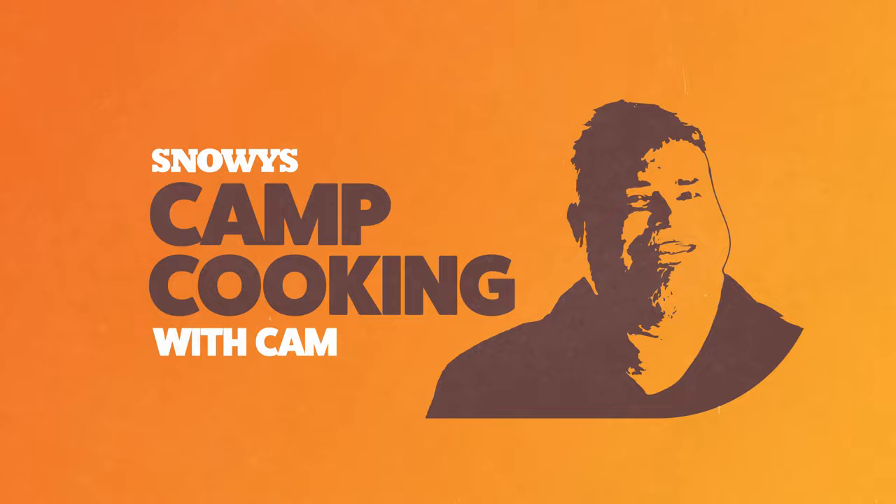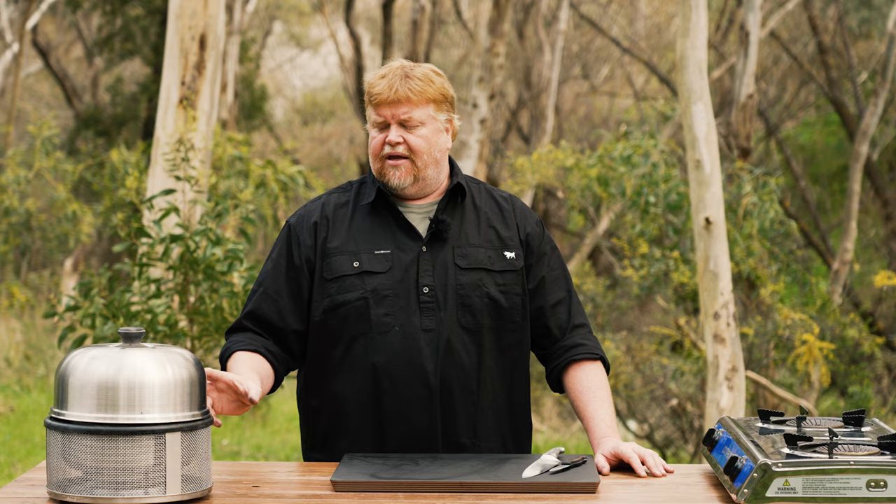Today we're going to be using my trusty cob cooker, something I really love to use when I go camping. It's a kettle-style barbecue that you use briquettes, heat beads and the like to cook with. It just gives food a beautiful, beautiful flavour. Let's fire it up.